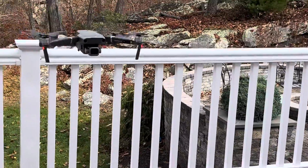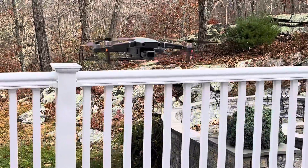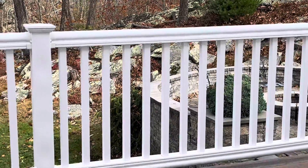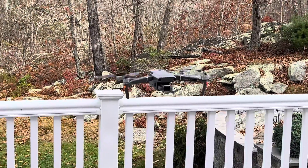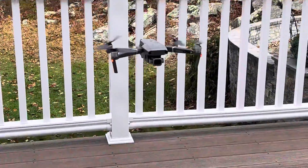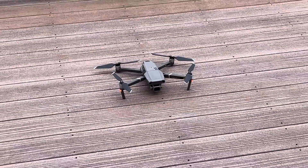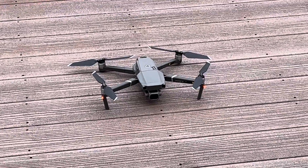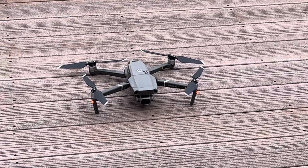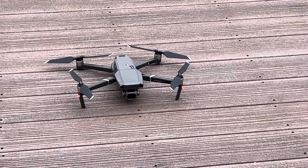I'm going to try and land this thing and put it back in the holder. We're having a little trouble with the calibration of the joysticks and some of the controls, but as you can see this is a pretty cool high-tech device. From my research it's one of the best out there — it's a late model, I think 2020 — it's called the DJI Mavic 2 Pro, and I can't wait to get some videos up on the YouTube channel.